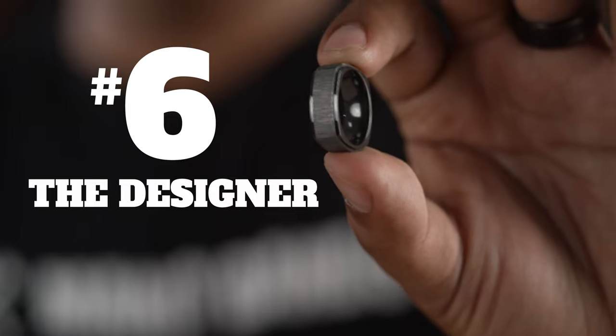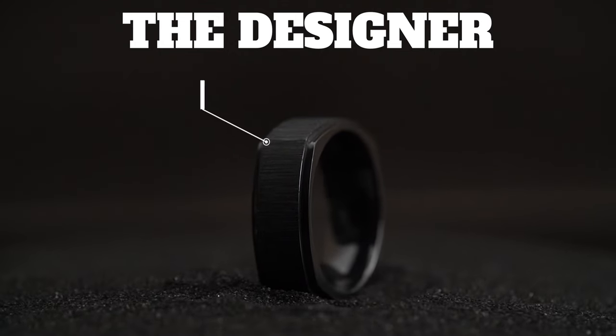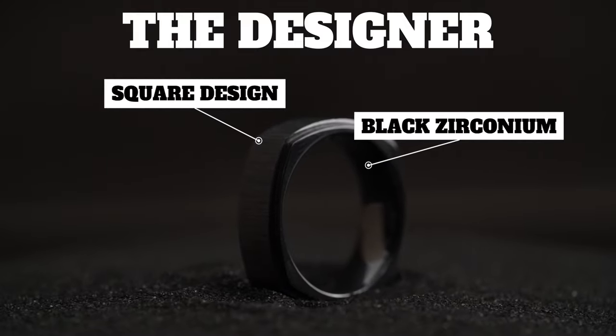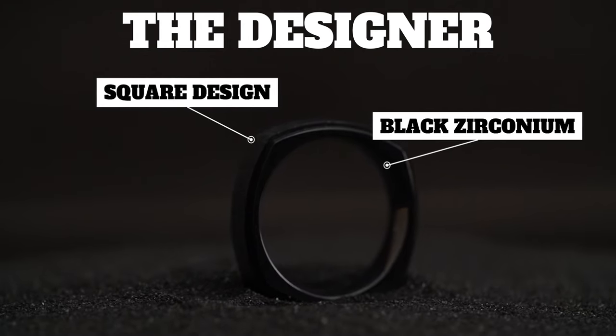At number six, we have the Designer. This is a very special one to say the least. It's got a very unique square design and it's made out of a lightweight black zirconium with a cross satin finish. And it comes in a bit of a charcoal gray, but it's still very sleek.